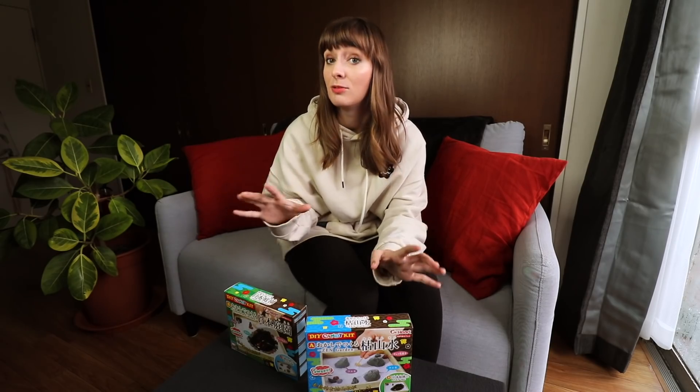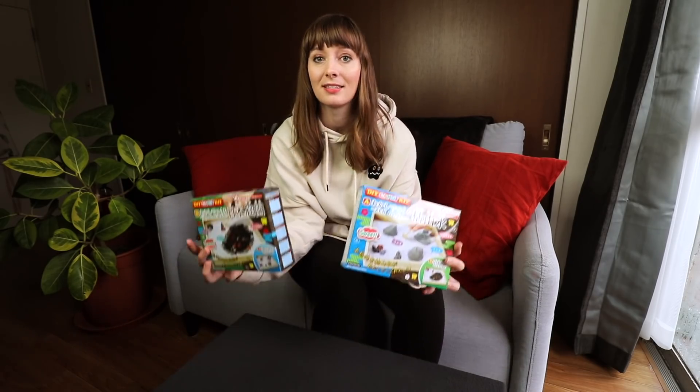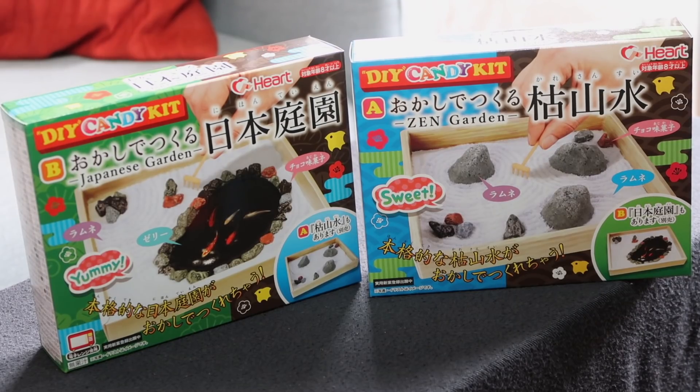I was super excited when I was on YouTube the other day watching some videos and I found some Japanese YouTubers doing these, which are candy kits but they are actually zen gardens.